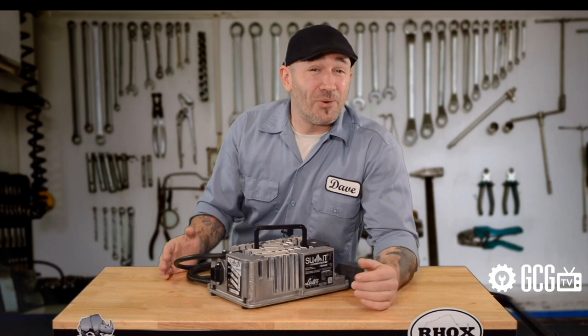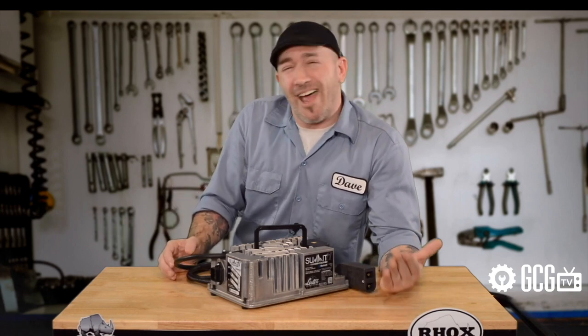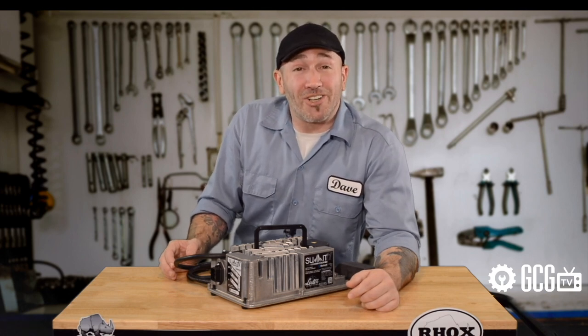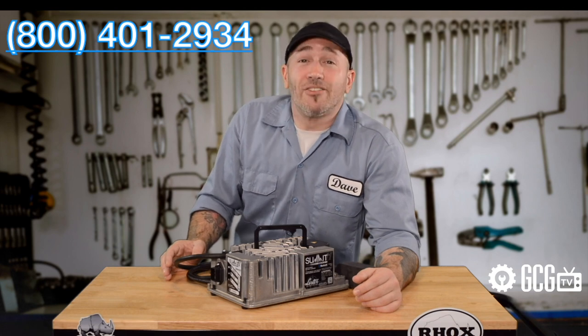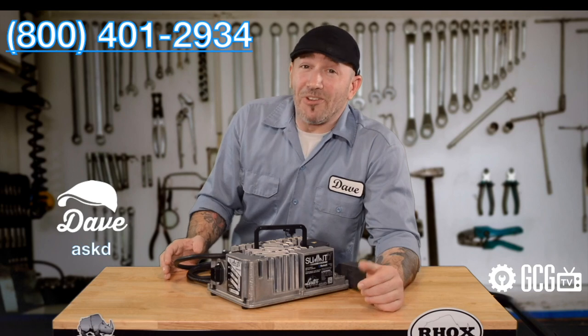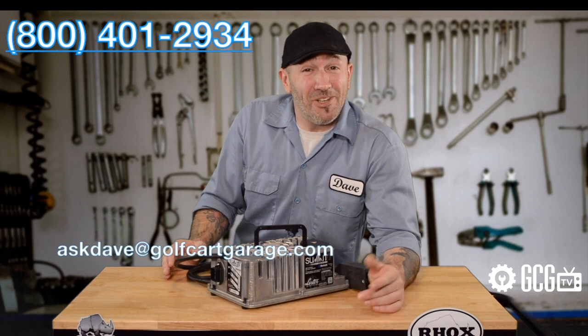We want to help you with your concerns about charging or anything else you may need. So come ask Dave in person next time. Stop by golfcartgarage.com or give us a call at 1-800-401-2934. Or if you send an email to askdave@golfcartgarage.com, the next question we answer might be yours.